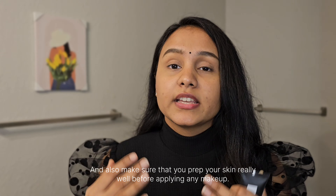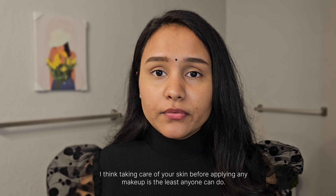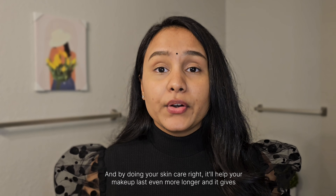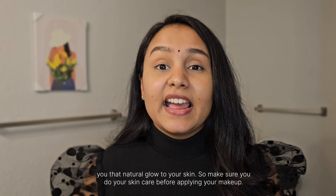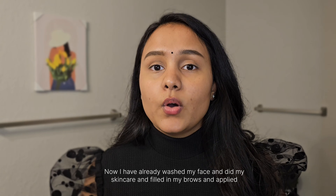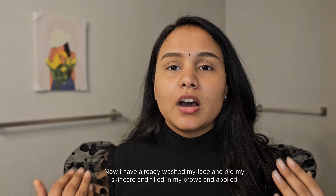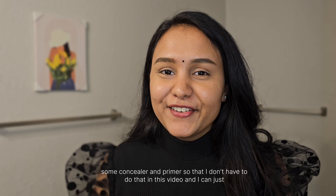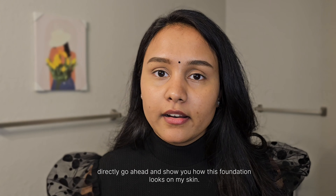Make sure you prep your skin really well before applying any makeup. Taking care of your skin beforehand helps your makeup last longer and gives you that natural glow. I've already washed my face, done my skincare, filled in my brows, and applied concealer and a primer — so I can go straight into showing how the foundation looks.